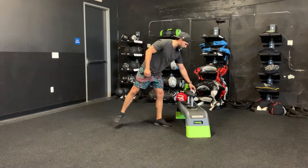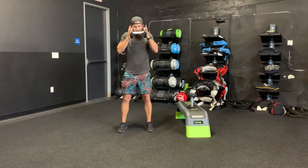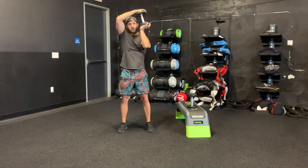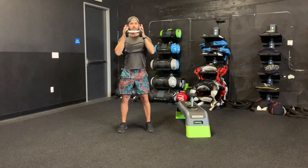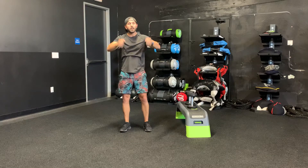Dumbbell halo — great shoulder exercise. You're gonna take the dumbbell like so, shoulders roll back, all the way around, all the way back. You can do it with a dumbbell, you can do it with a barbell plate, you can basically hold it in front, or any type of sandbell — lots of different things you can do.